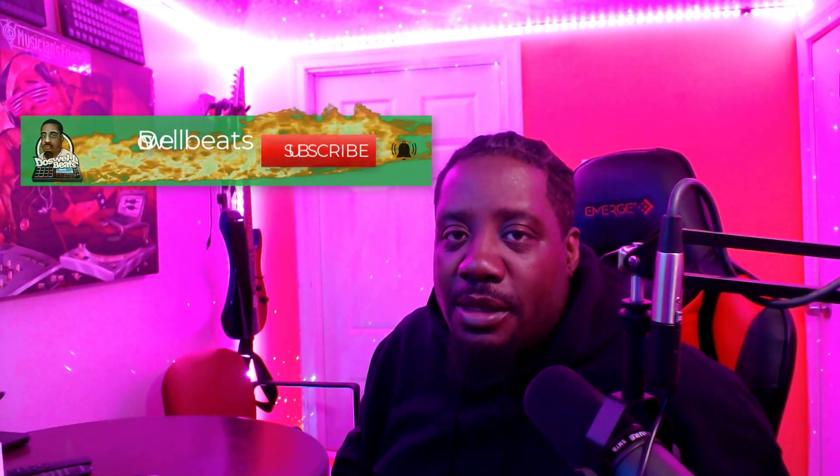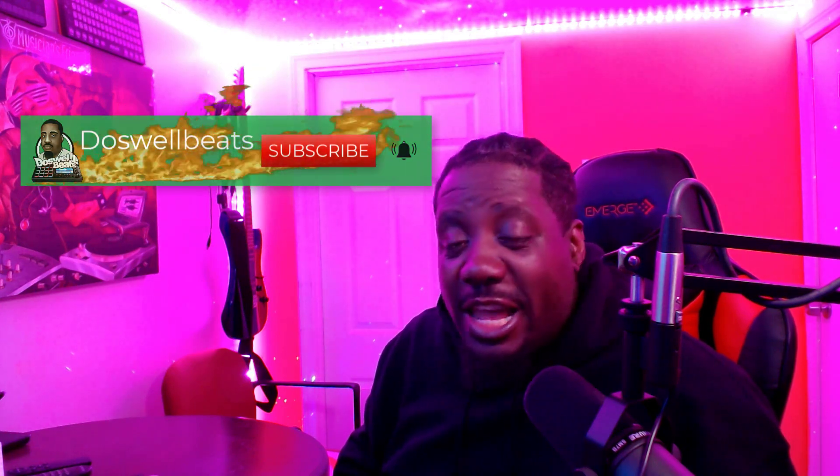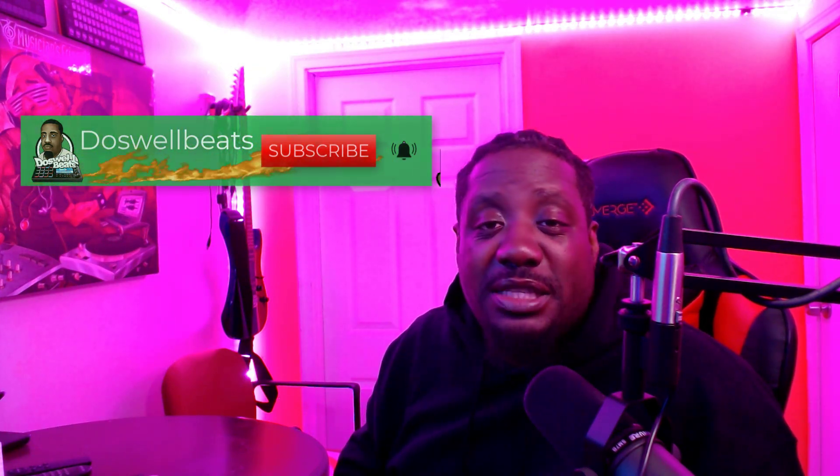What's up YouTube, Dazwa Beats back with another video. If this is your first time to the channel, welcome. Please don't forget to like, share, subscribe, and hit that notification button to get notified whenever I drop some heat.